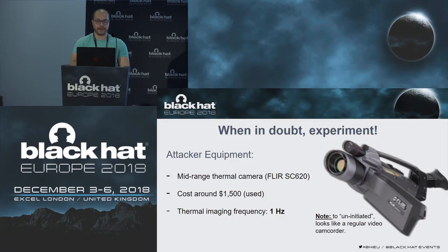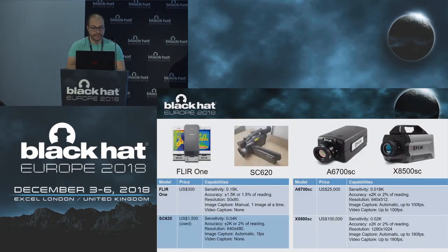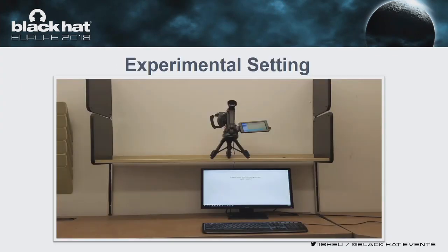Our attacker model was a moderate attacker with access to a mid-range thermal camera — in our case, a FLIR SC620. It cost around $1,500 and has a thermal imaging frequency of 1 hertz, meaning it can take one image per second. It looks basically like a video recorder. When we compare it to other options in the market which cost around $25,000 to $100,000, it's a pretty moderate attacker model. This was our experiment setup — you can see the thermal camera perched on top of a tripod above the keyboard.